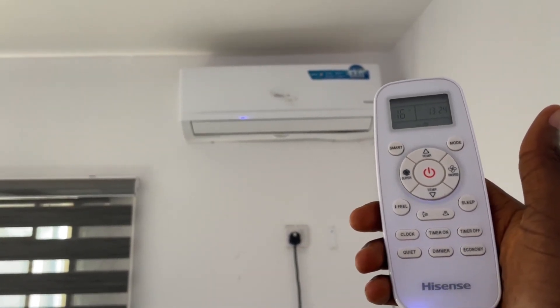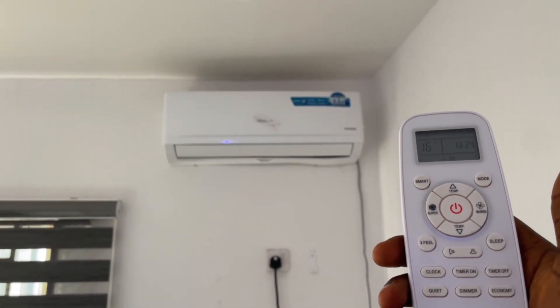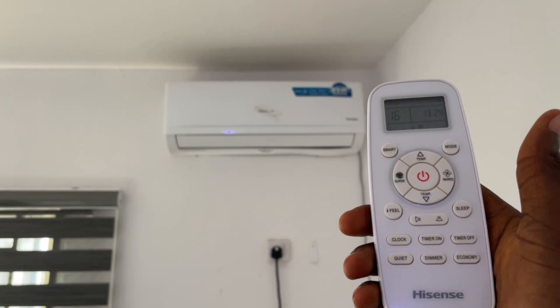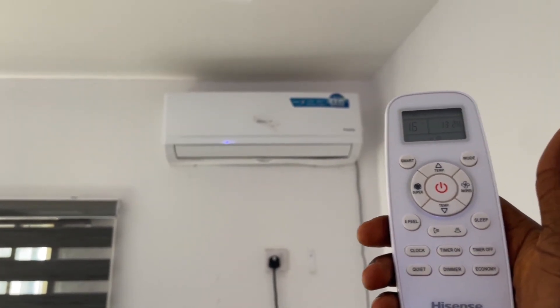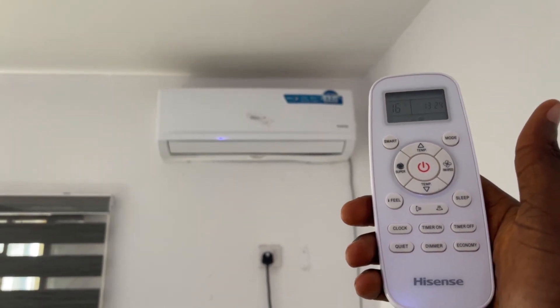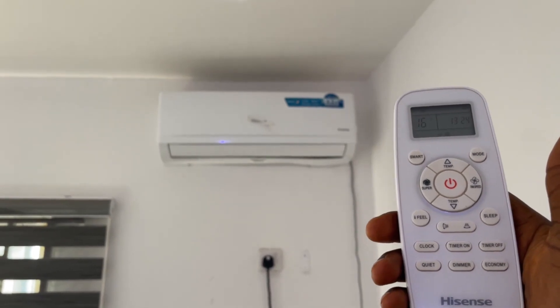In today's video, I'll be making my honest review about this Hisense Inverter AC 1.5 horsepower. As someone that has used both inverter and non-inverter AC before, I feel like I stand a better chance to make a review about this inverter AC and also make some comparisons between inverter AC and non-inverter ACs.